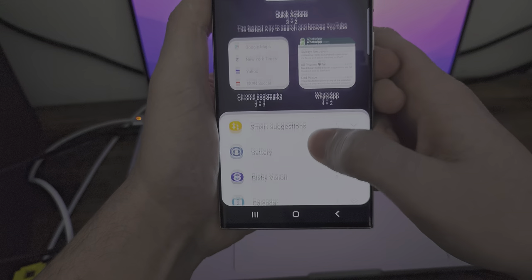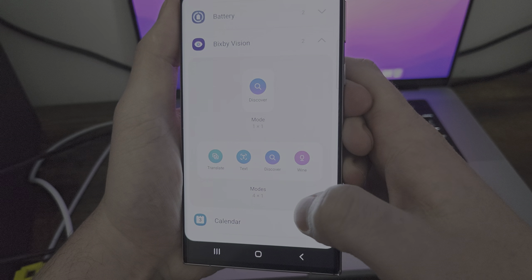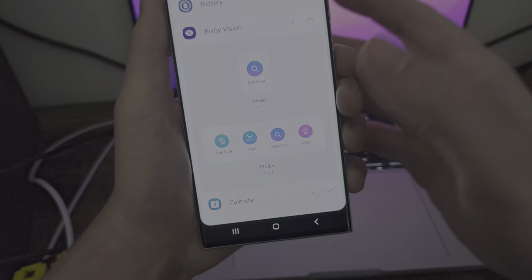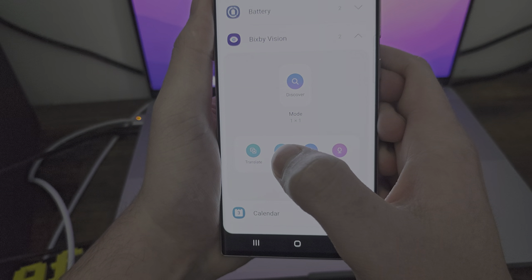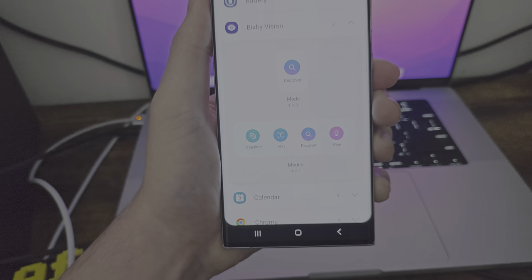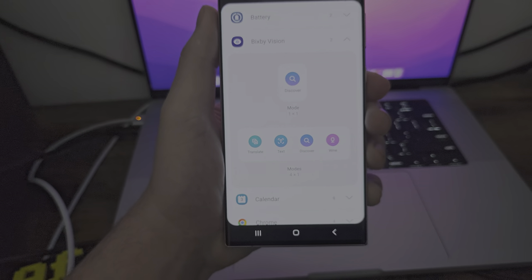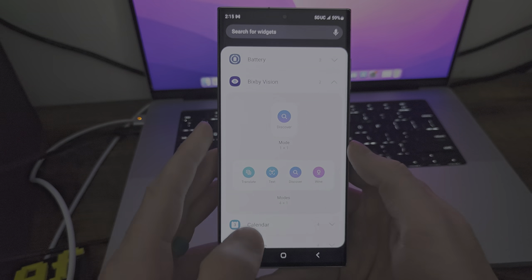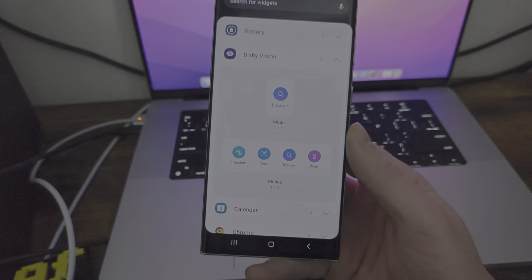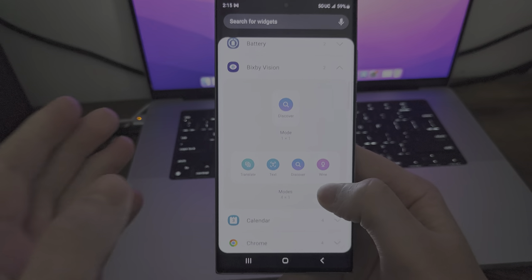Let's go back to widgets. You got battery, you have Bixby Vision — you have Discover, Translate, and Wine. I think Wine is like showing local area type things. And this is useful because I'm going to show you a feature with the S Pen later — you can hover your S Pen over text of a different language and translate it. From Spanish to English for instance — I have Spanish-speaking family members, so when I hover the pen over their texts, it'll translate the word.